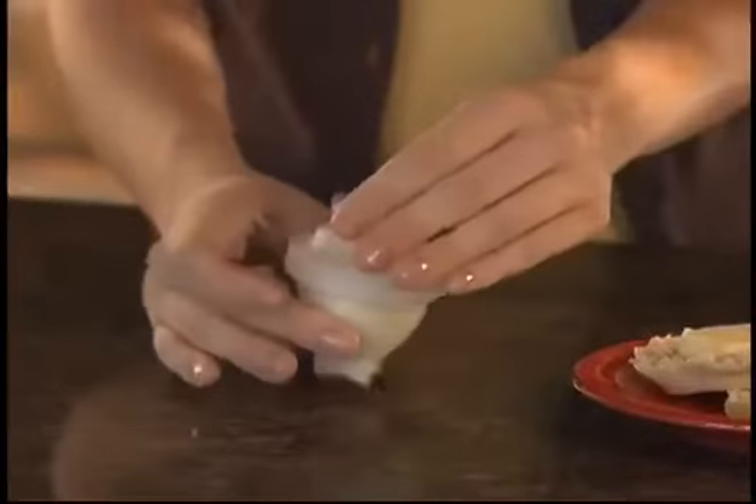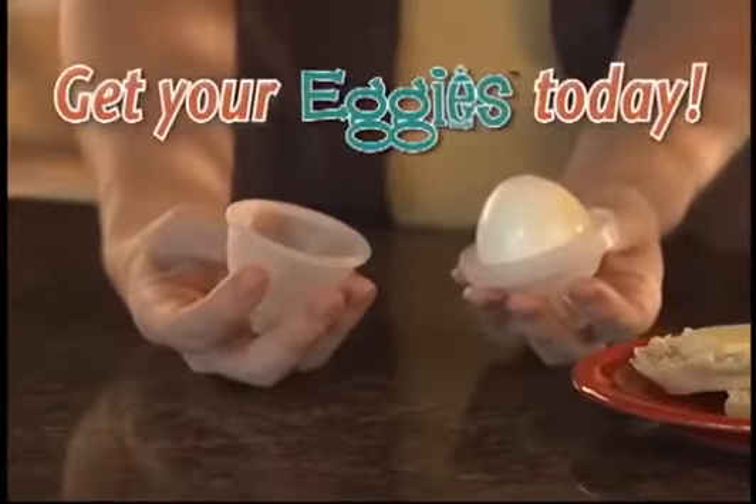Stop peeling all day and enjoy hard-boiled eggs the Eggies way. Get your Eggies today.